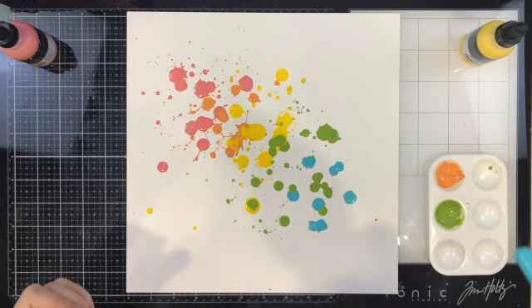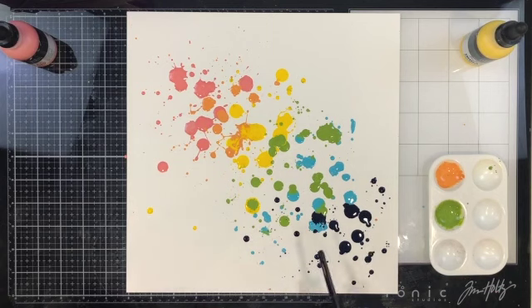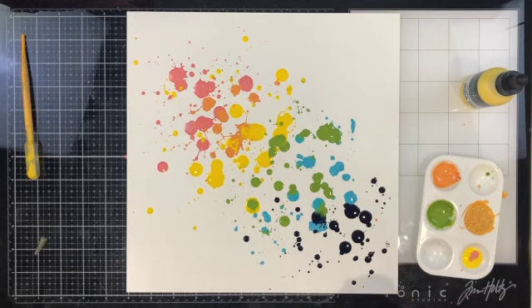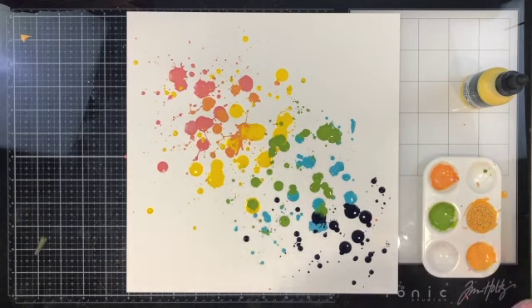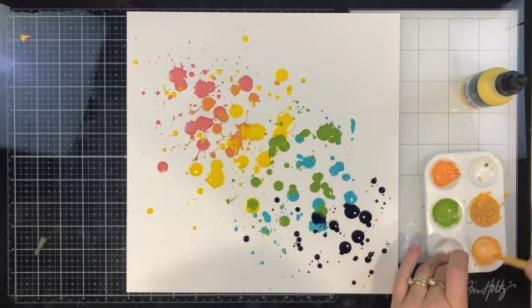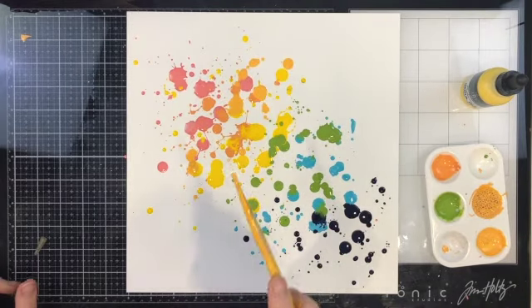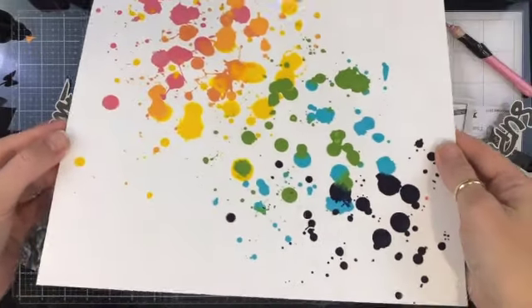Aqua is next — for some colors I'm using the applicator that comes in the bottle, making sure I gave it a really good shake before applying. The last color I apply is not black — it looks black but it is a really dark navy and I love it. The splatters are kind of more toward the bottom right. I noticed the orange-yellow mess and decided to cover it up, mixing more orange. I made it more of a pastel orange, whereas the first time it was more of a pumpkin orange.